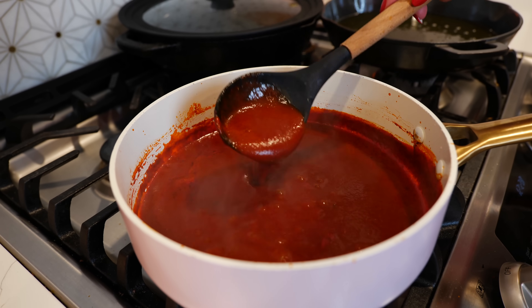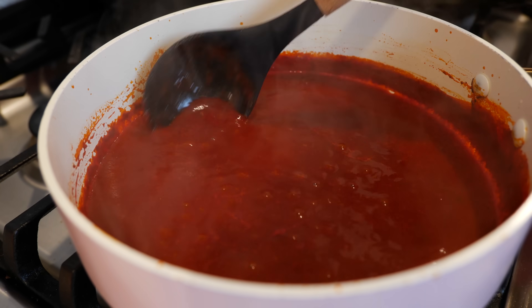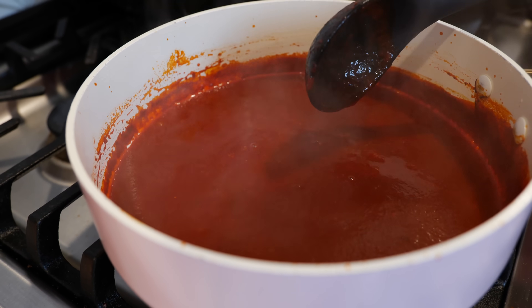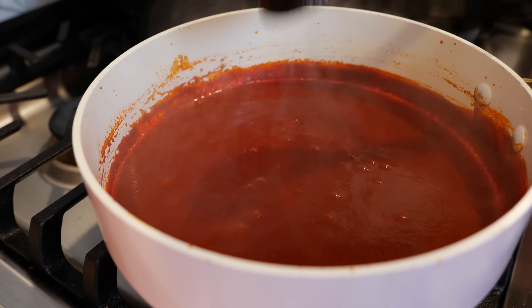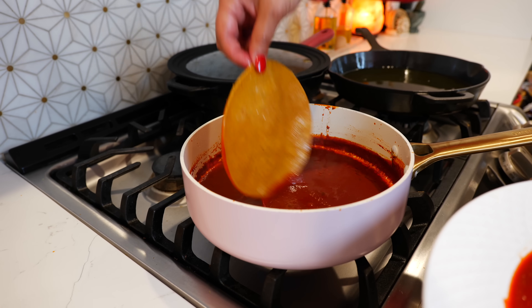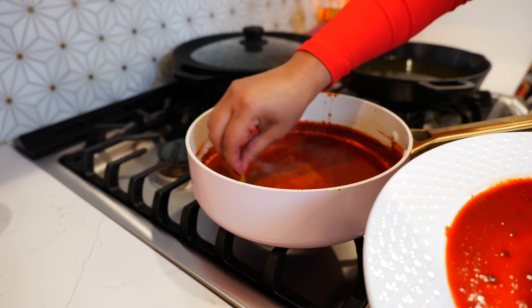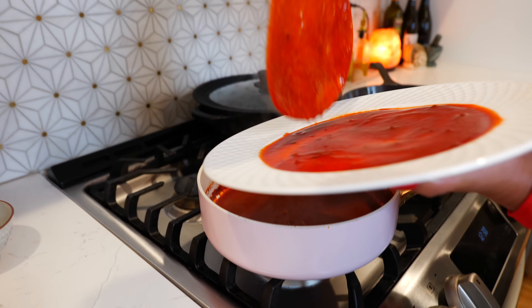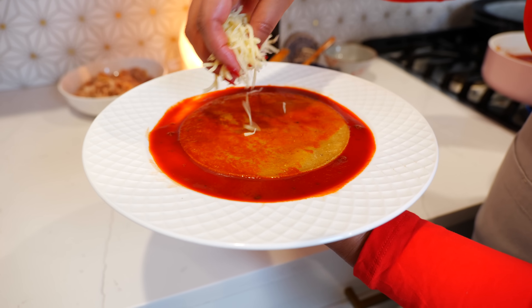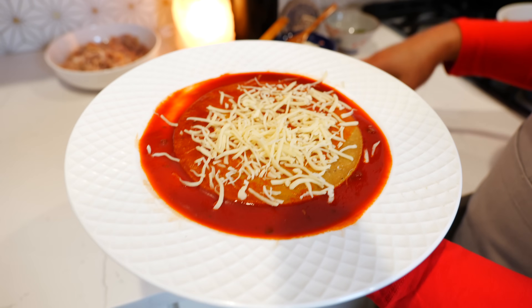The enchilada sauce is ready — it's thickened up and the color has changed. Place your burner on low so when you dip your tortillas it's hot enough to melt the cheese. Add some sauce to the bottom, take your tortilla and dip it into the sauce until it's nice and smothered, then add some shredded melty white cheese. You can use mozzarella, or traditionally this is made with Chihuahua or Menonita cheese.